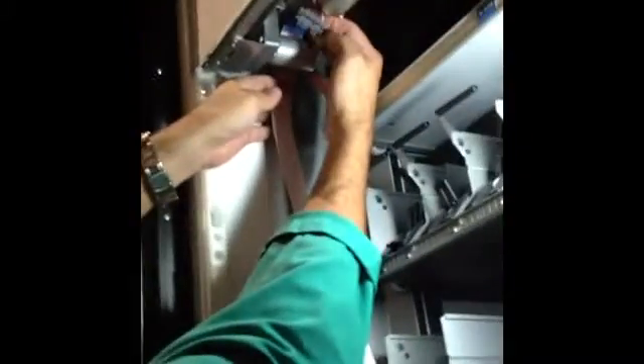We remove the plastic bracket and pull it straight out of the male 9-pin.